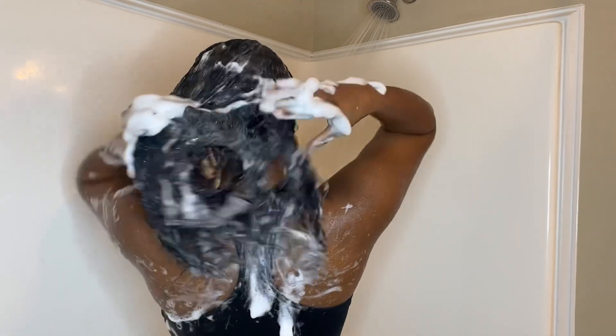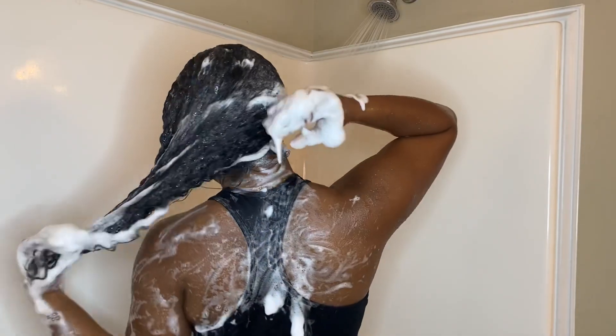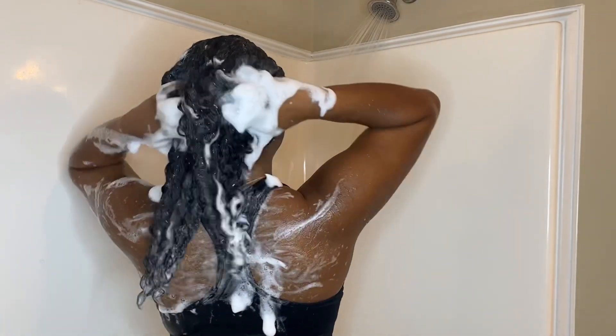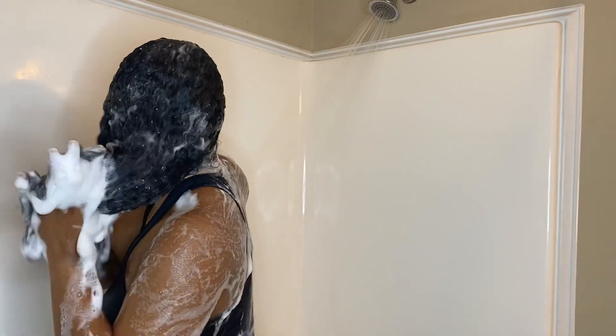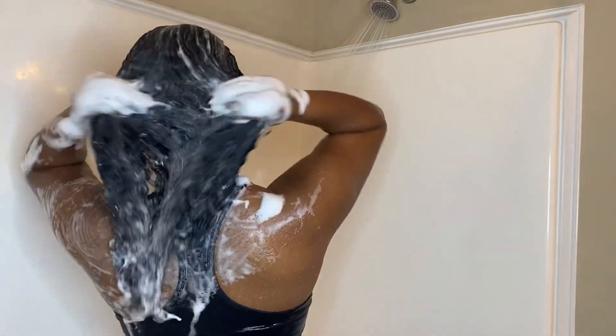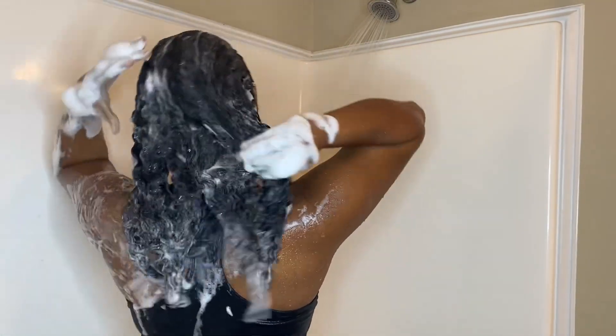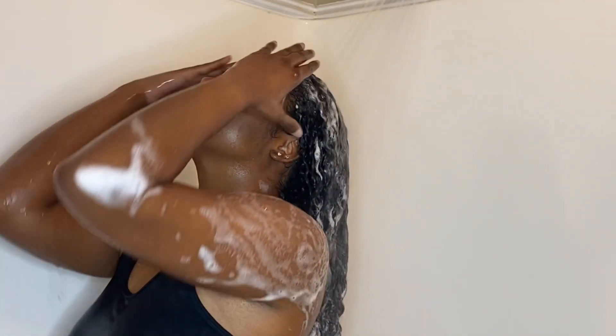During this time I keep working the shampoo through my hair, paying close attention to my scalp because I do have little areas that itch a little more than others, so I do a scalp massage there. Once I finish the scalp massage, I work the shampoo into my ends to make sure all of my hair is clean. You'll see me now rinsing the shampoo out as I prepare to condition my hair.